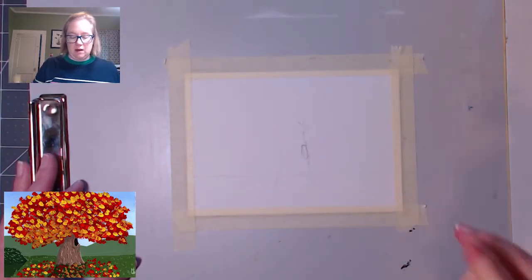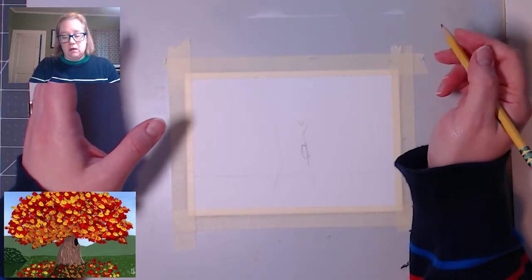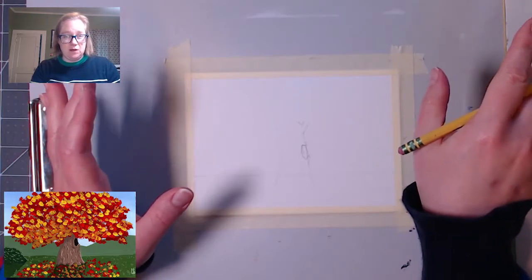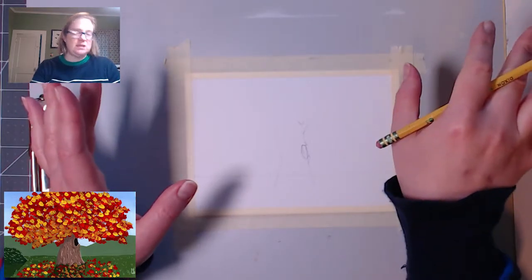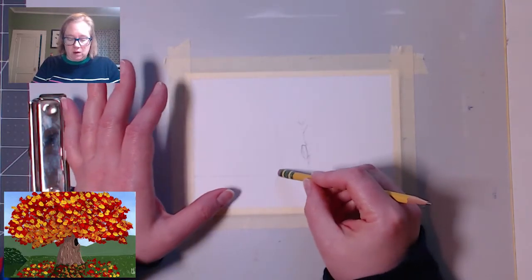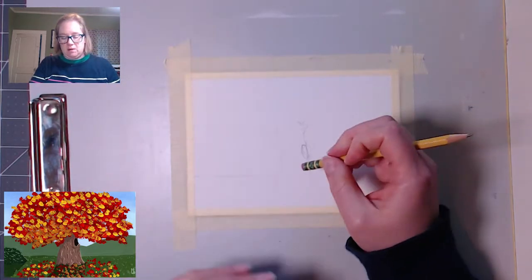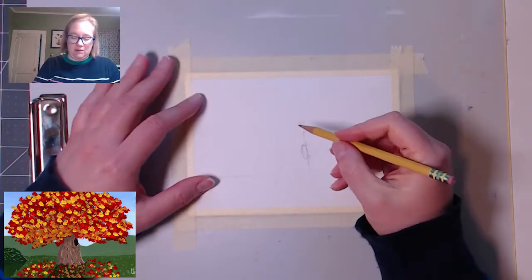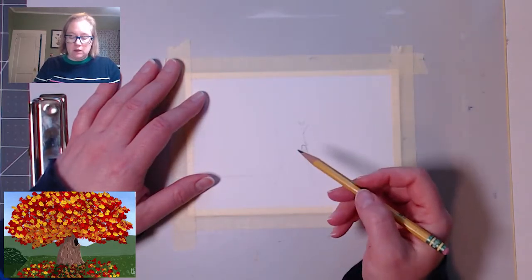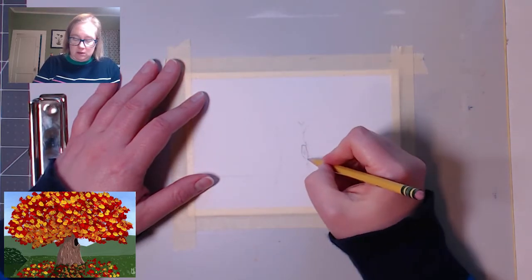I'm just gonna erase this for clarity. Using acrylics or whatever you're using that's opaque, keep in mind that there are variations in paint companies' definitions of opaque. Your paint might or might not be very opaque. So what you wanna do if your paint isn't very opaque, you're gonna wanna be sure and erase things that you're not gonna be painting darkly over. I will erase this little bit right there.